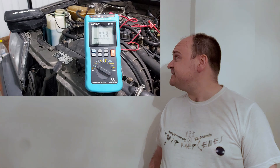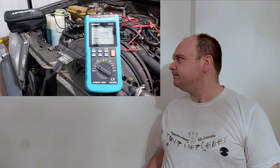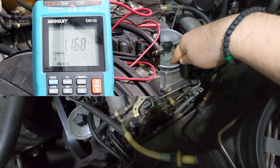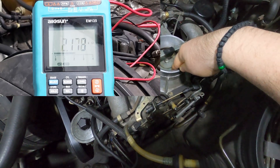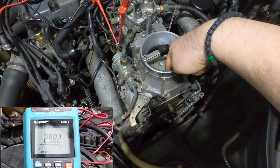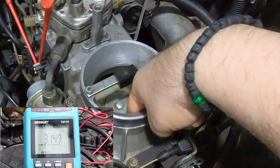I believe if you buy a potentiometer from Bosch on eBay that is brand new, I believe it has its values as it should. As you can see here, you can see the starting value of the potentiometer, and now as I start deflecting the sensor plate you're going to see that value increasing, increasing, increasing — and in the last third it's not decreasing, it keeps on increasing.